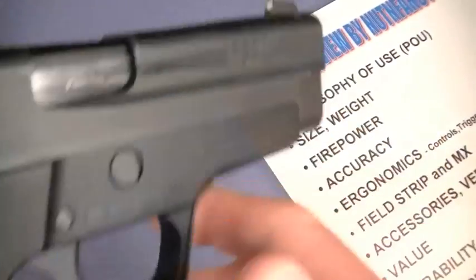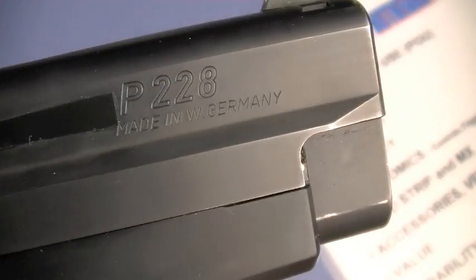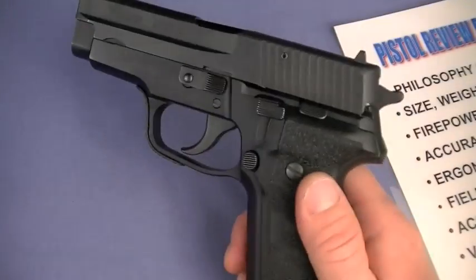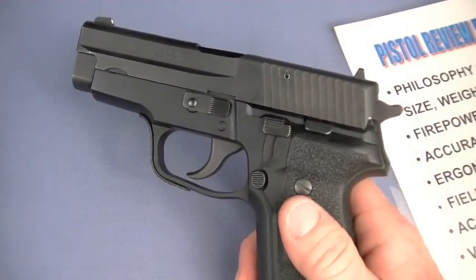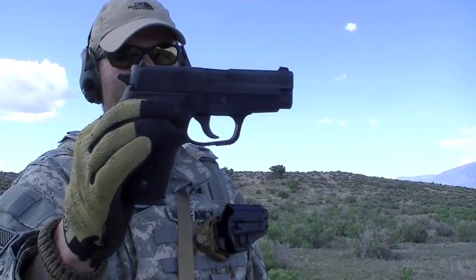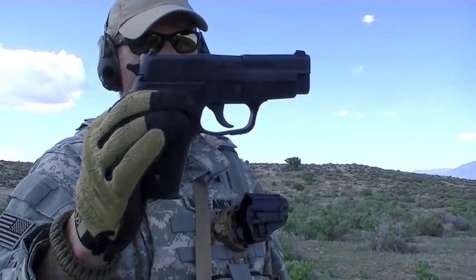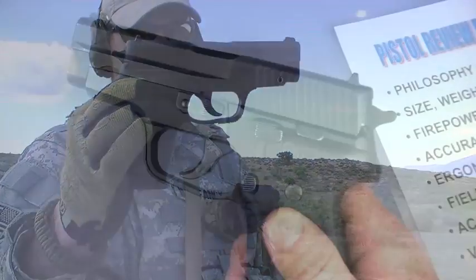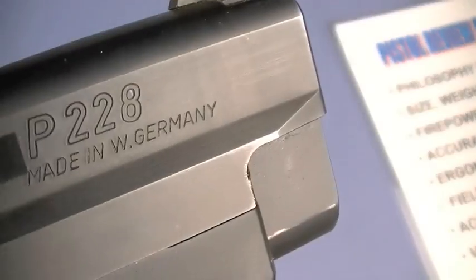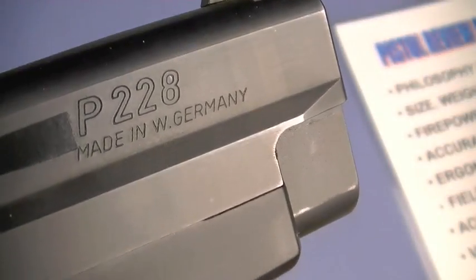When you had a gun roll-marked 'West Germany,' there were no such problems. I've never seen this gun jam — ever — with hollow points, FMJs, you name it. They just rock and roll. I'm sure if you look hard enough you'll find someone who's had a problem with their 228, but it's very rare. That West German roll mark on the slide makes it collectible right there.